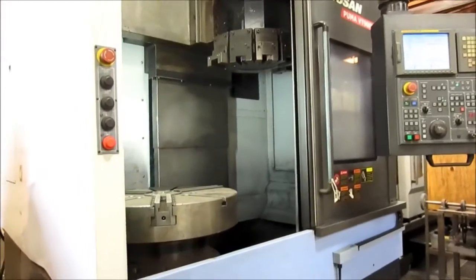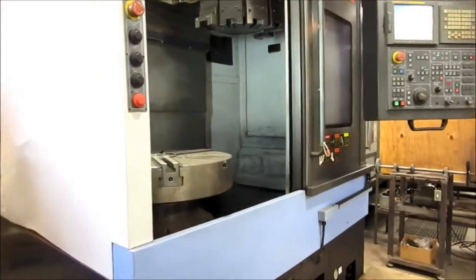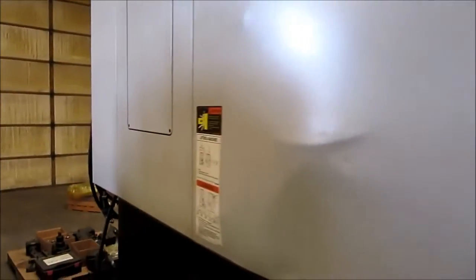It's under power and available immediately.